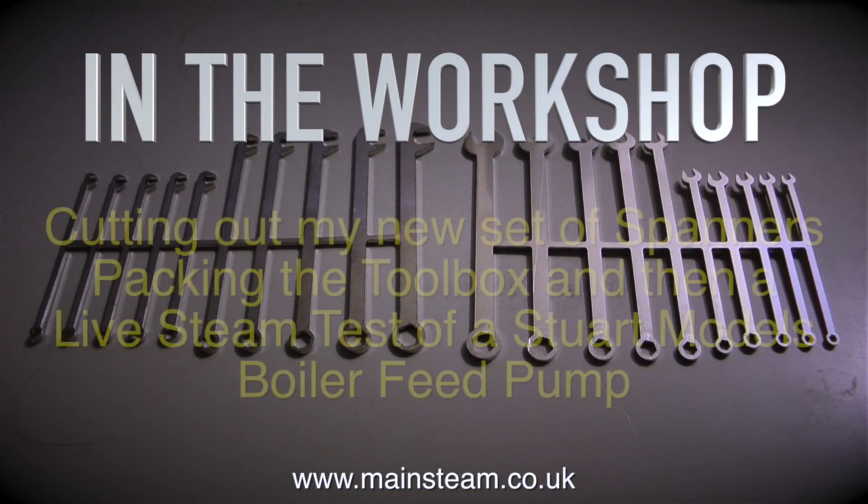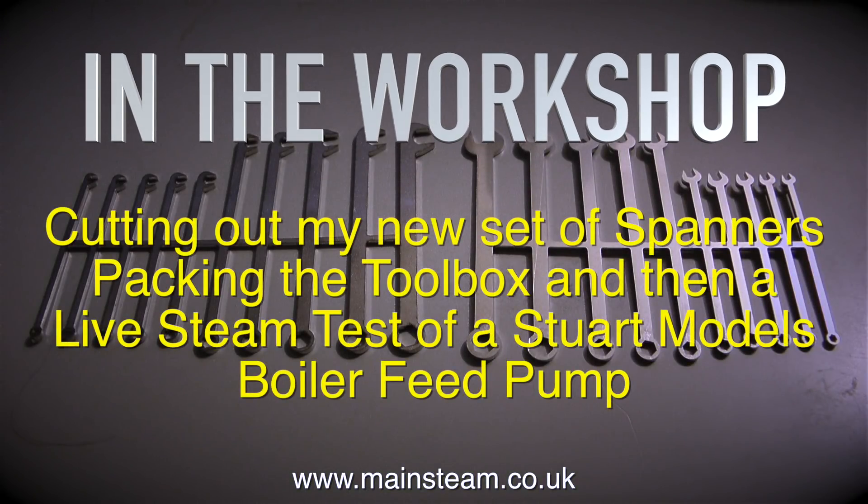In the workshop, cutting out my new set of spanners, packing the toolbox, and then a live steam test of a Stuart Models boiler feed pump.